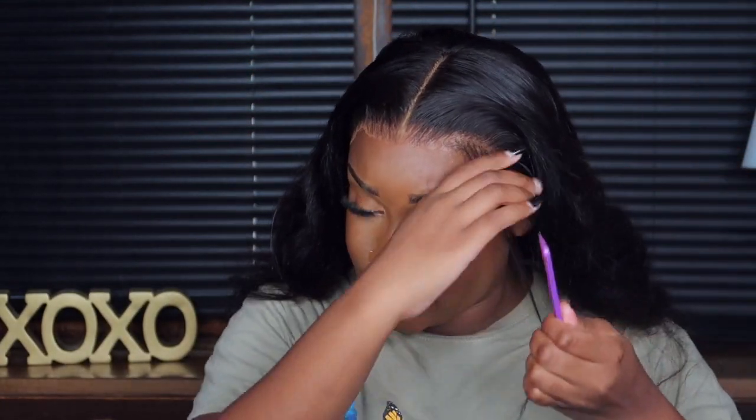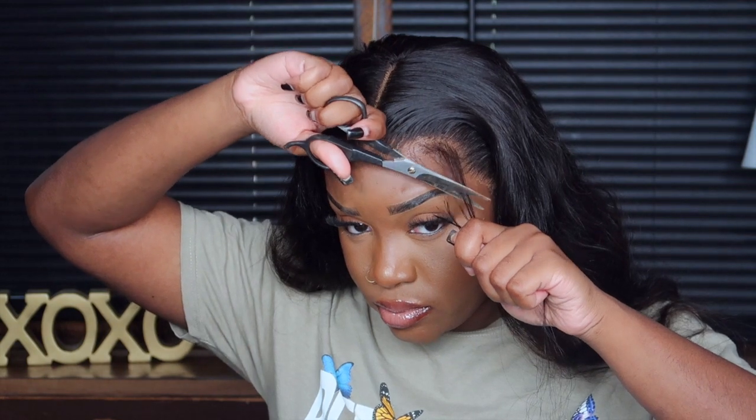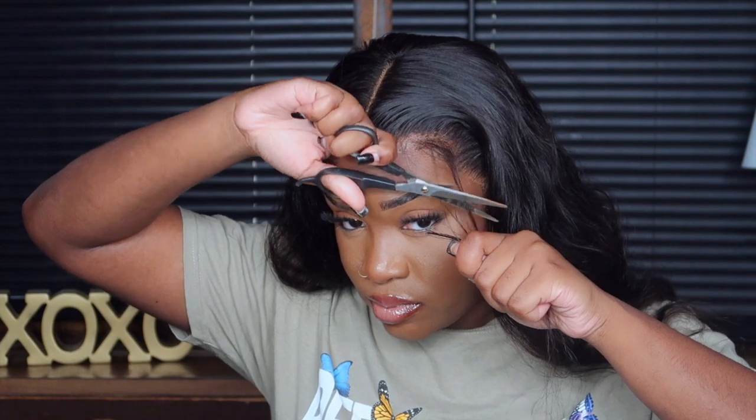Now I'm doing my baby hairs. I've been trying different techniques — I started grabbing more hair and going further into the wig to make the baby hairs. I'm adding Got2b Glue gel and swooping them in a layered effect: shorter, medium, then long, so they swoop a certain way. I go back and cut off pieces here and there so they swoop perfectly.